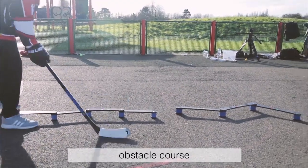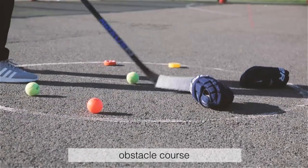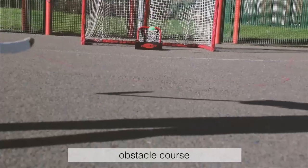Obstacle course: one of the greatest aspects of having so much room to train is you can make obstacle courses to challenge yourself. Find any item you want, any training aid you want, and go through them to the net.